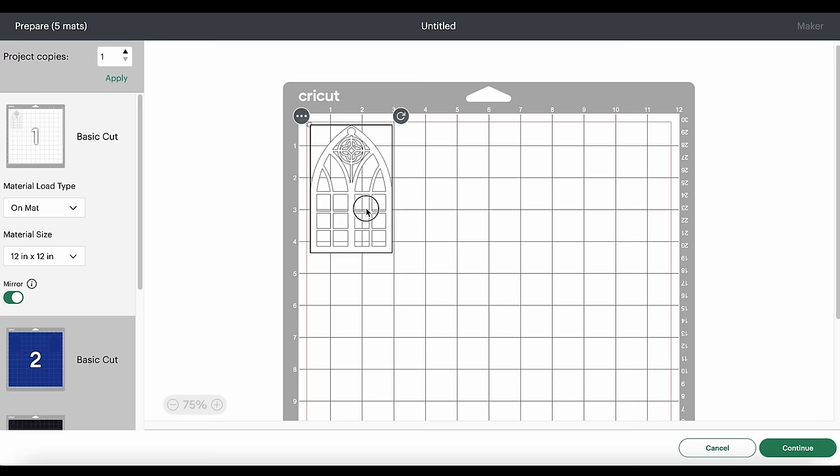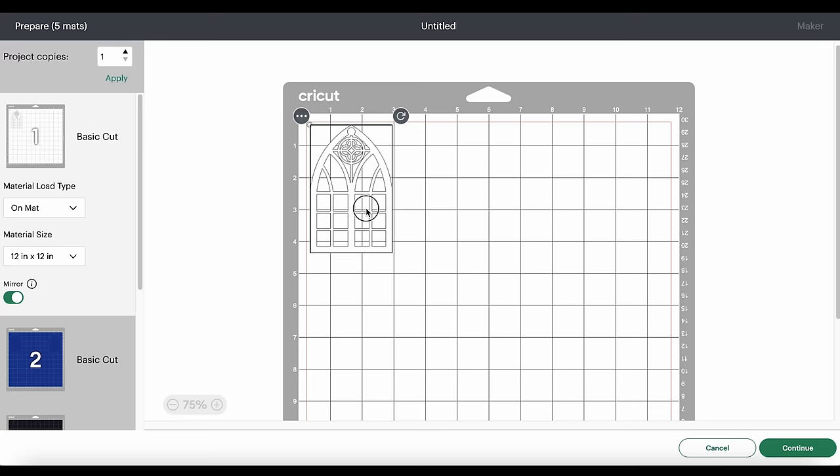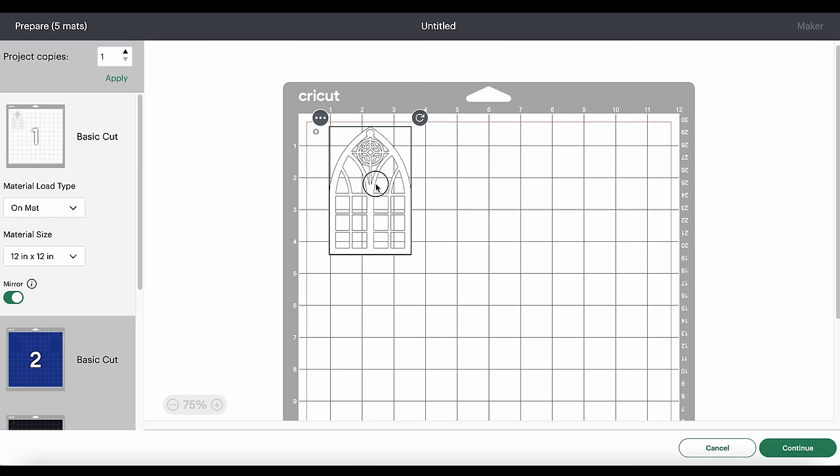For all of the other vinyl mats, I want to drag the shapes apart from each other a little bit and away from the edges. On the white layer, it's important to note you have both the window frame and a small white circle — the eye of the cardinal. Make sure you separate those shapes so you have enough space to trim them apart from each other before you press them.